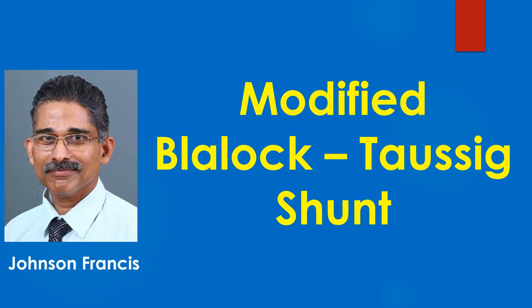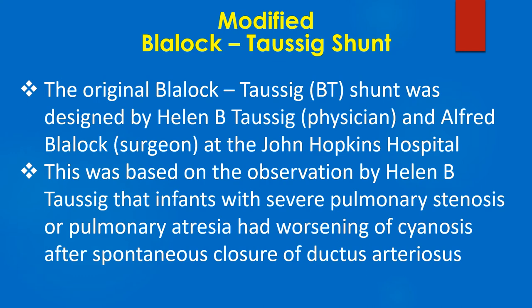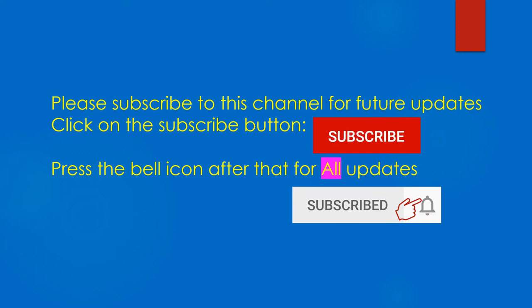This discussion is on modified Blalock-Taussig shunt for cyanotic congenital heart disease with low pulmonary blood flow. The original Blalock-Taussig shunt was designed by Helen Taussig and Alfred Blalock at Johns Hopkins Hospital. This was based on the observation by Helen Taussig that infants with severe pulmonary stenosis or pulmonary atresia had worsening of cyanosis after spontaneous closure of the ductus arteriosus.